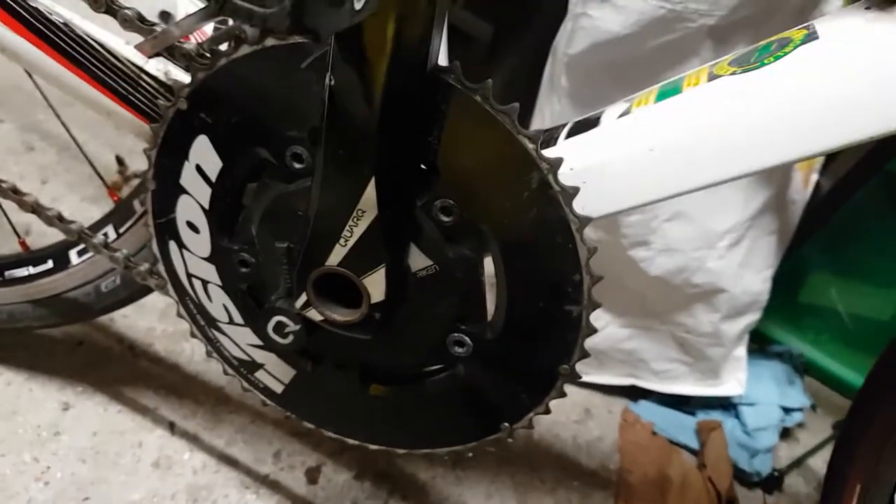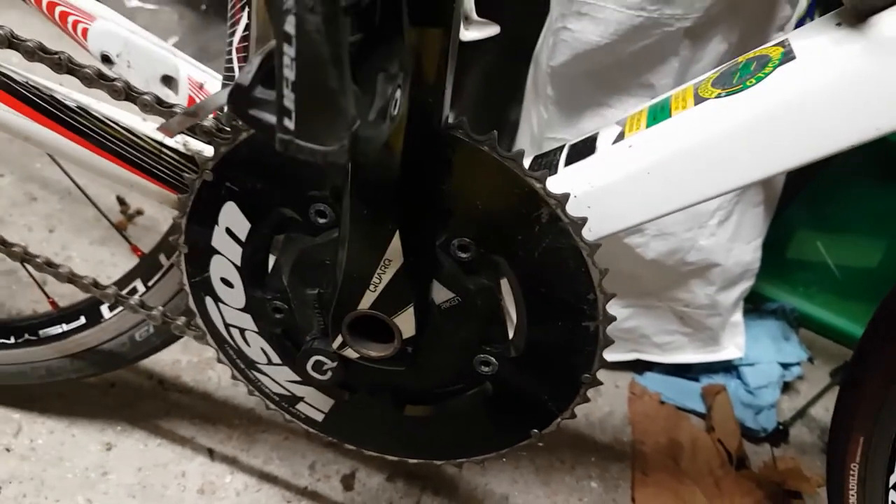My Quark is so annoying — to take off the chainrings you have to take off the entire crankset. Fun times.